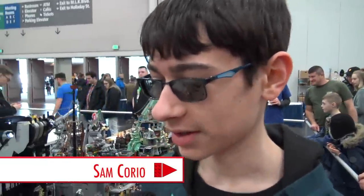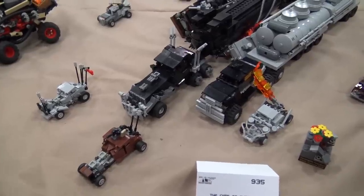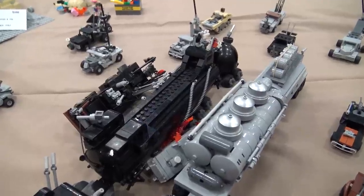Hello, my name is Sam Corio, and these are the cars from Mad Max: Fury Road. All of them are built in micro scale, roughly around the tiny turbo scale from the Lego Racers line. I grew up on those and thought it would be cool to replicate them in a small scale.